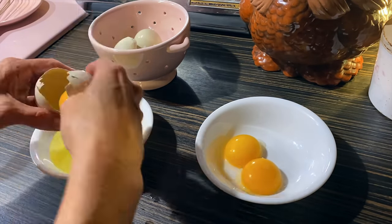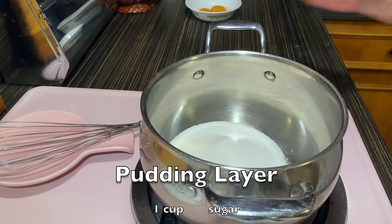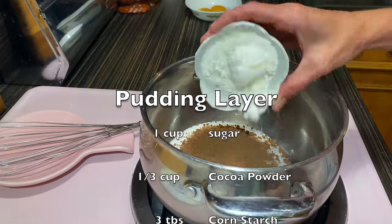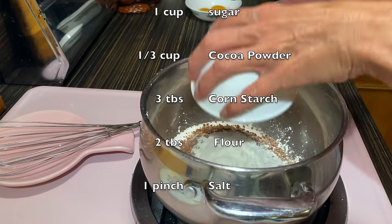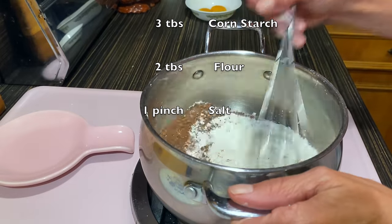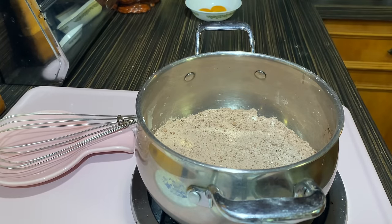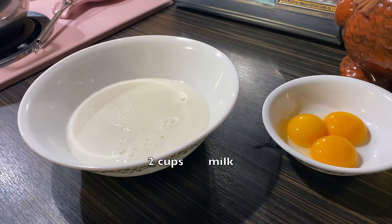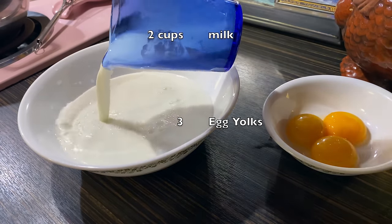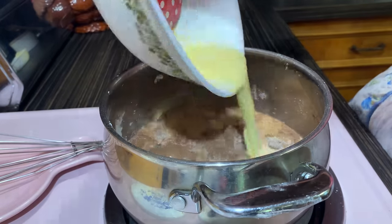Moving on to the chocolate pudding. One cup of sugar, one third cup of cocoa powder, three tablespoons of cornstarch, two tablespoons of flour, a pinch of salt. In a separate bowl: two cups of milk and three egg yolks. Add that to the pan.